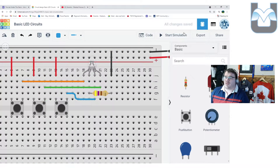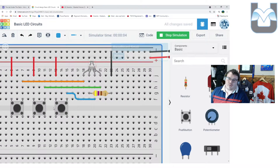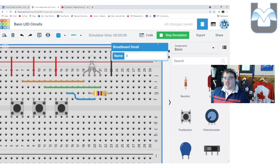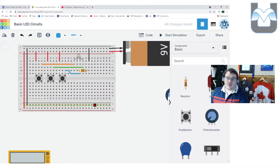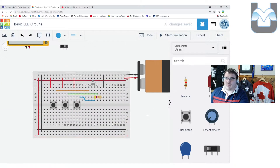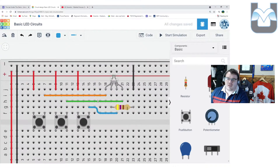Now when I start the simulation, I should get nothing on the LED, but I can push each button to turn on the corresponding color. I can't mix colors this way — but that circuit would work for activity number four.